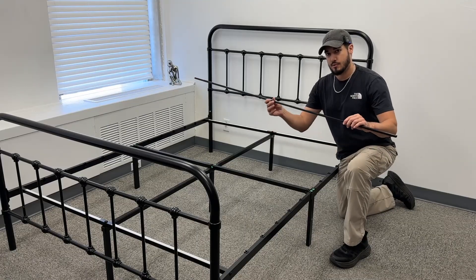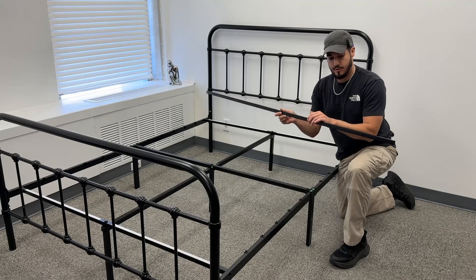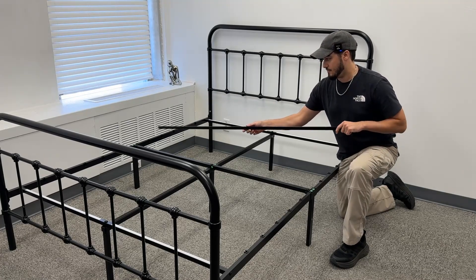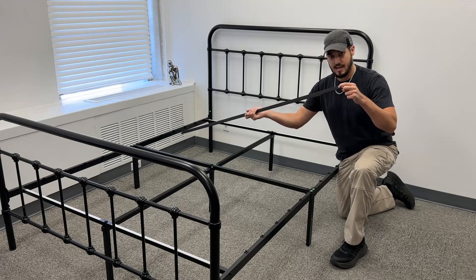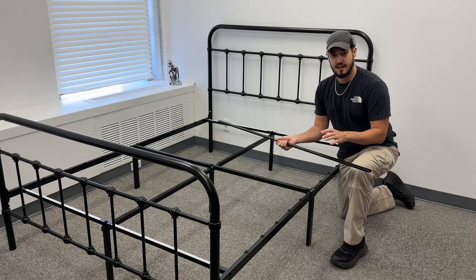For the last step we're going to assemble the actual slats. These are thin metal rectangles and the way they work is you just put them in one end and then push them down. There are holes on either side at the end and that's just going to help lock it in place.